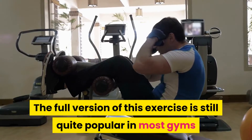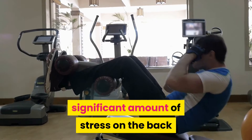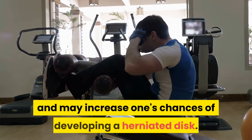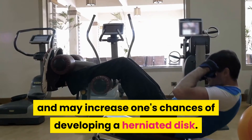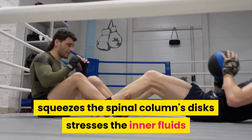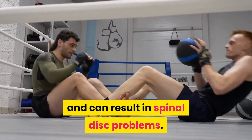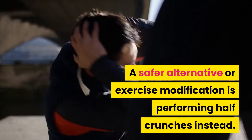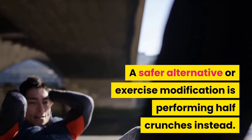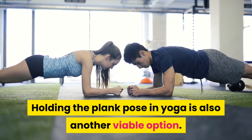Sit-ups: The full version of this exercise is still quite popular in most gyms, but it has been known to put a significant amount of stress on the back and may increase one's chances of developing a herniated disc. Rounding one's spine forward from a laying down position squeezes the spinal column's disc, stresses the inner fluids, and can result in spinal disc problems. A safer alternative is performing half crunches instead. Holding the plank pose in yoga is also another viable option.